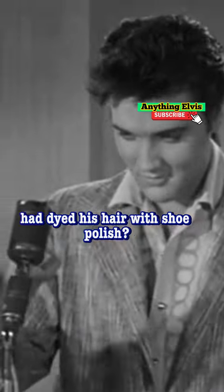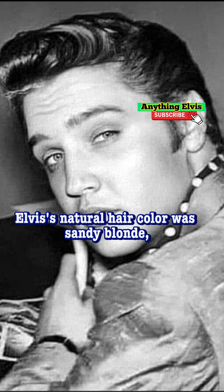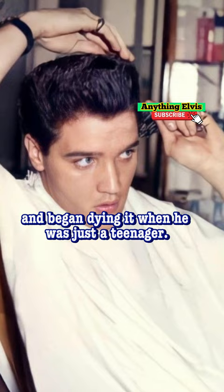Did you know that Elvis had dyed his hair with shoe polish? Elvis' natural hair color was sandy blonde, but he always preferred darker hair colors and began dying it when he was just a teenager.